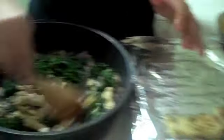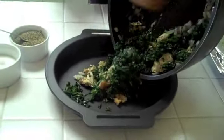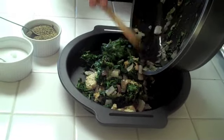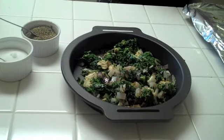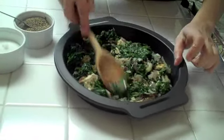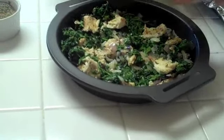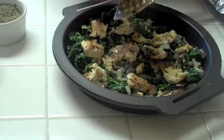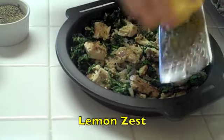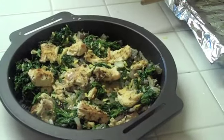Put the tofu on top of the spinach. Because of the way we prepared the tofu, it doesn't break apart — it stays nice and intact. Now I put it into the pan where I'm going to make my spanakopita. I also add some lemon zest. Lemon zest and ginger are some of my favorite seasonings, which is why they're common in my dishes.